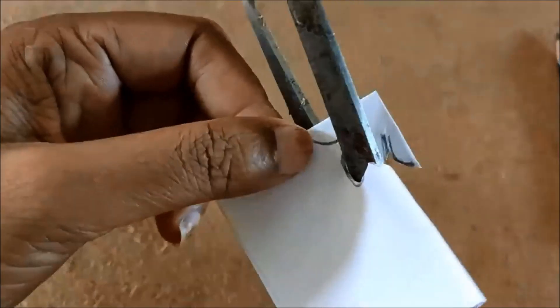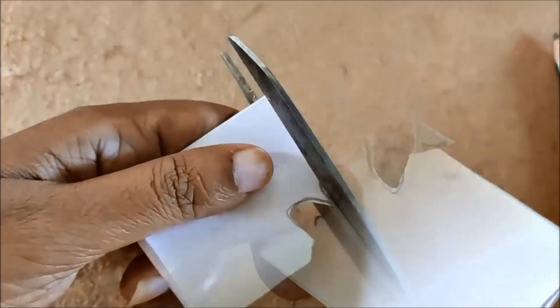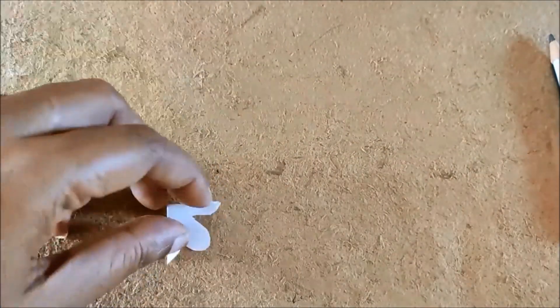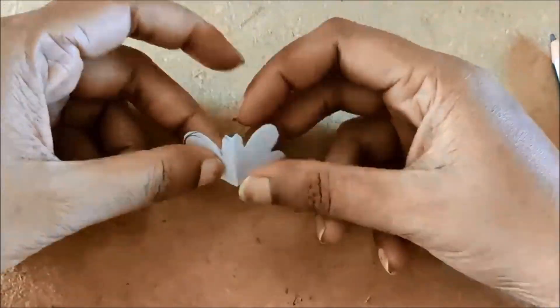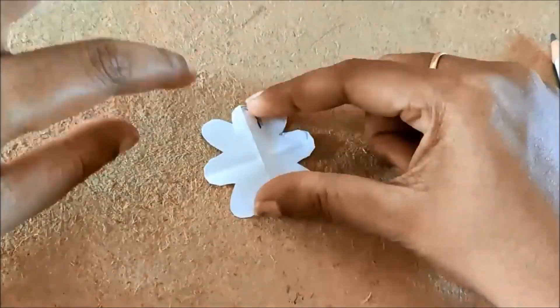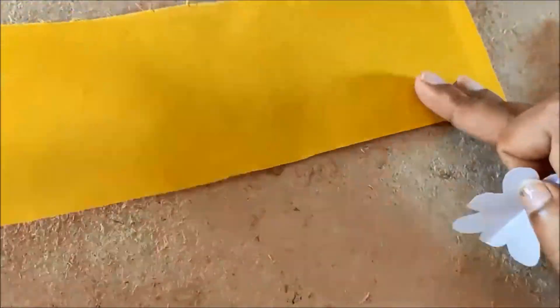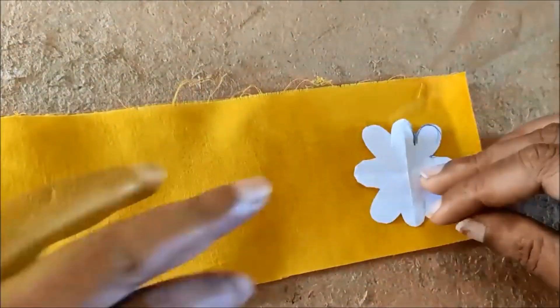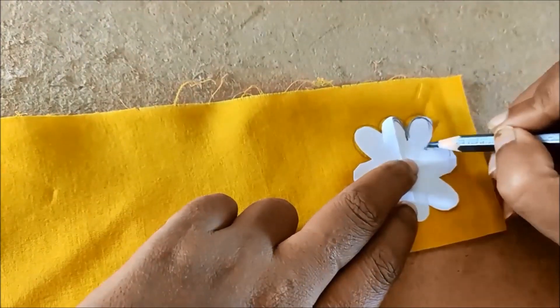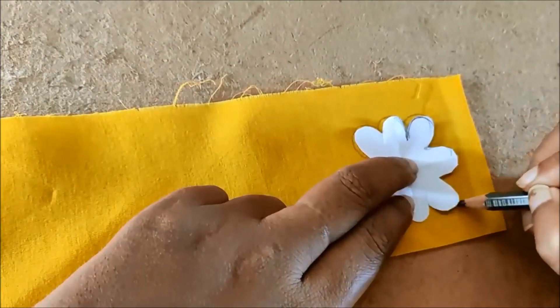I will make a mark in the neckline, then make a flower shape. I will make a mark in the fabric and in the corner.